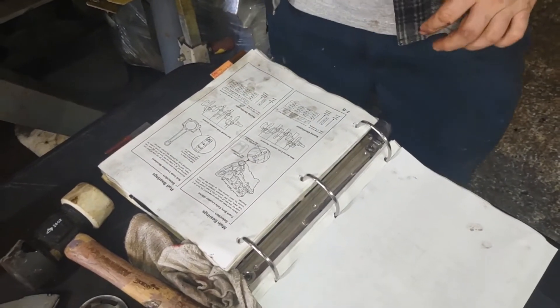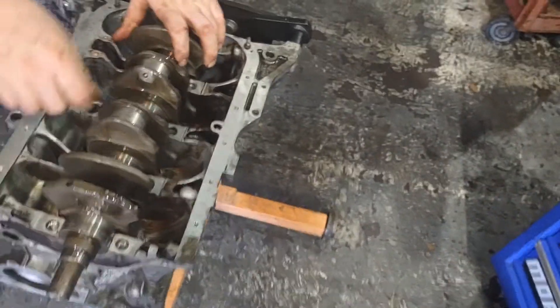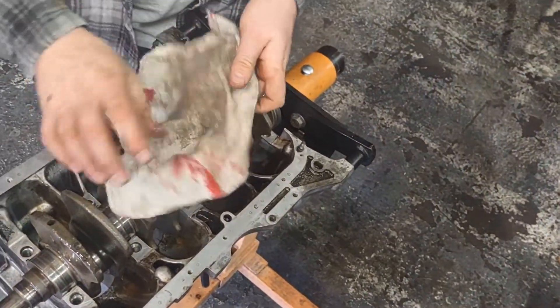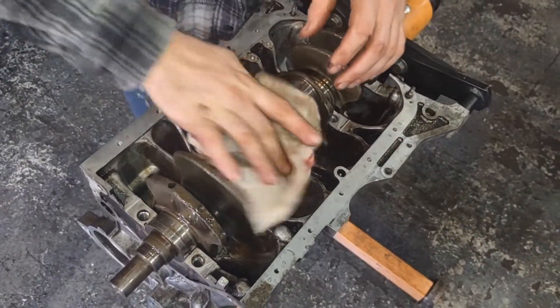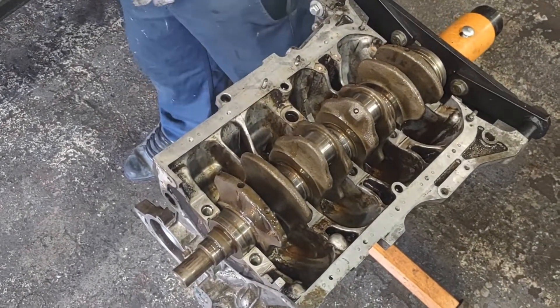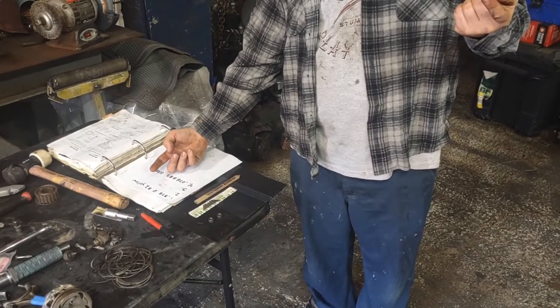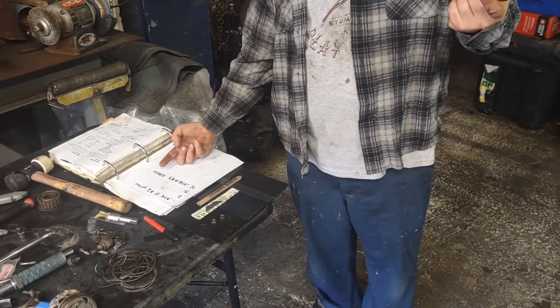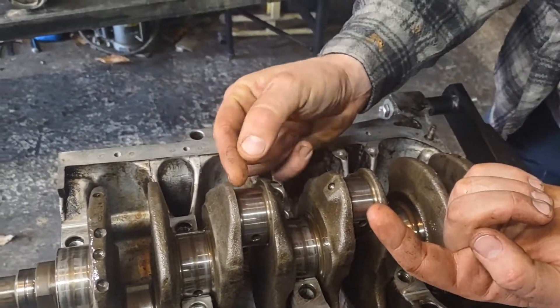Those are the two numbers for 1 and 4. Now you repeat the process with cylinders 2 and 3 here in the middle — bring them up top like this. Make sure there's no oil on that; remember you don't want anything in between creating a gap. Wipe them down nice. We wrote our numbers down — the letter on the crank and the number on the piston — and we're documenting everything.